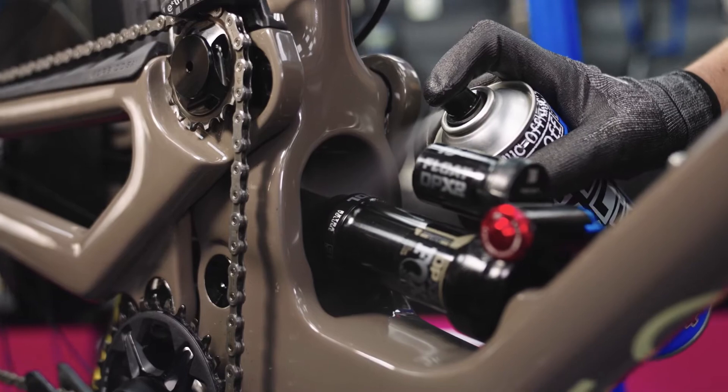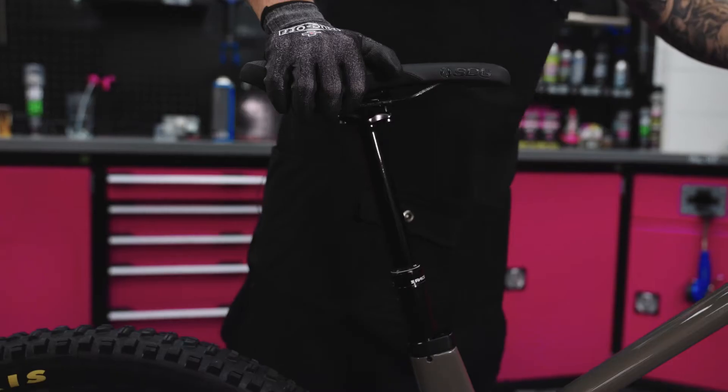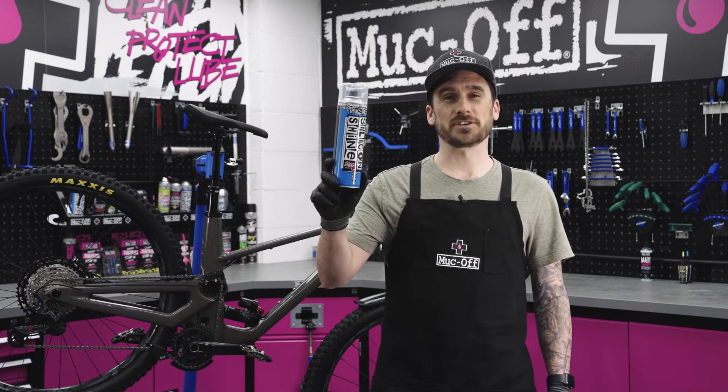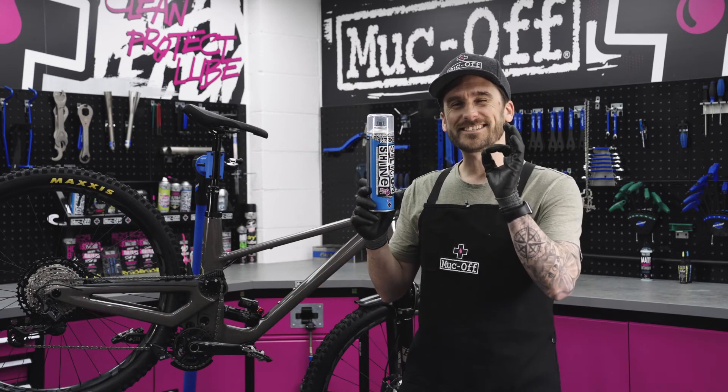Silicon shine is a great friction reducer, which is perfect for your stanchions on your suspension as well as your dropper posts. And that is how you use our silicon shine — the bike smells good and looks insane.